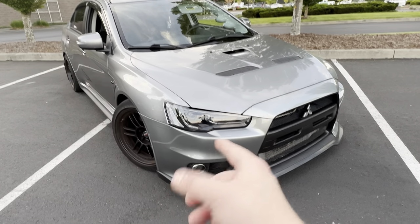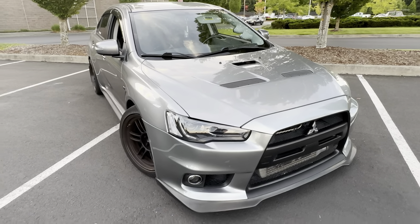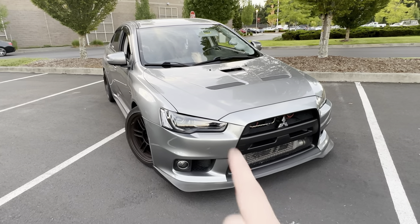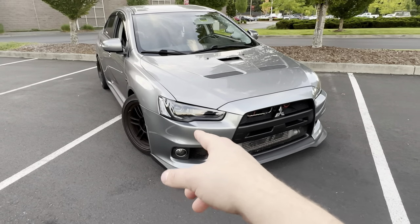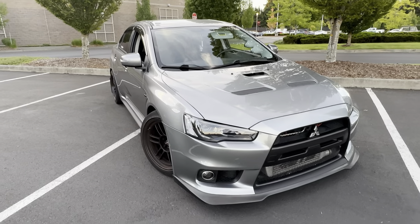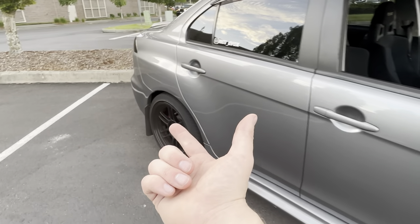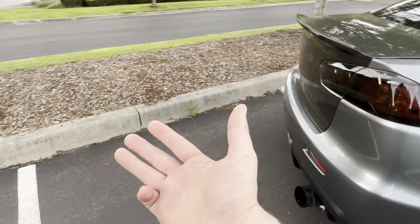For the catback exhaust there are a ton of options. I would just do your research, go online, search up videos, and listen to sound clips. My car is currently running the Tome titanium catback exhaust — I love the sound of it and I love the look of the single exit exhaust on these cars. There are a lot of options: ETS V3, Tome titanium catback, STM single exit, STM titanium single exit, Tanabe, COBB — so many different options.